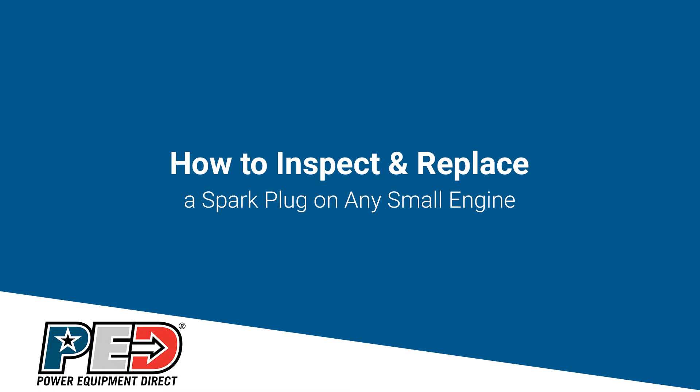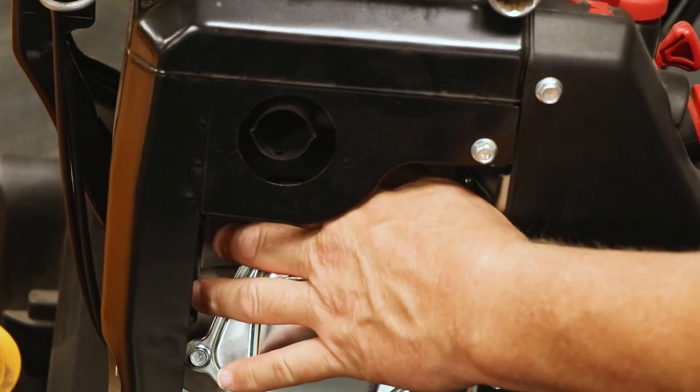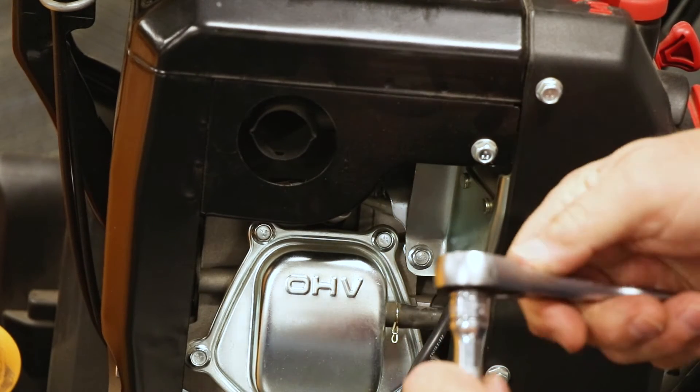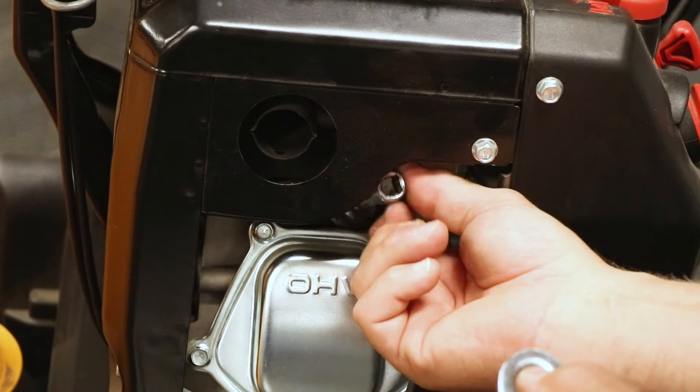So now we're going to show you how to change the spark plug on this three-stage Cub Cadet. First thing you want to do is remove the spark plug boot. Many times you can just reach in there with your hand and pull it off. If you can't, you can always use a pair of pliers. Remove it and push it down out of the way. Take your ratchet, loosen the plug, and once it's loose, pull it out.